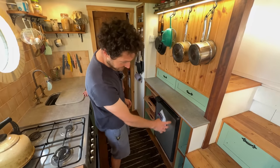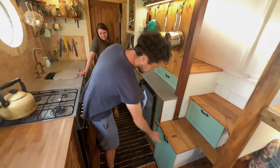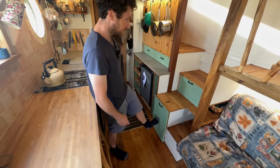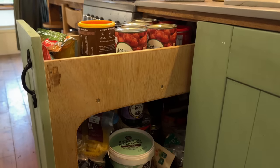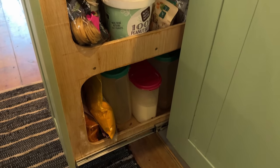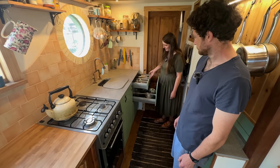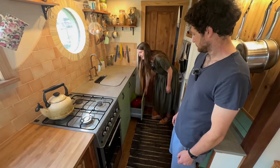They've made the most of every end space — chopping boards stored in one slot, a bottle rack, drawers for pannier bags since they do a lot of cycling. Every space has been used. There's a pull-out pantry with cans, peanut butter, and pasta. Under the sink they keep the organic bin. Next to that, drawers for saucepan lids, a cutlery drawer, and a kitchenware drawer — they do a lot of cooking so needed quite a lot of space for that.